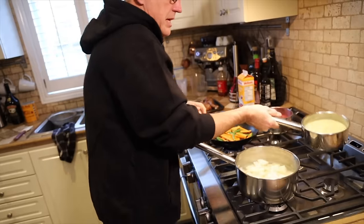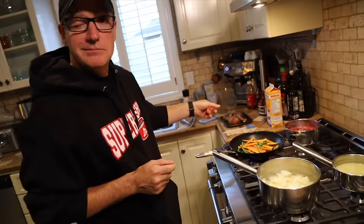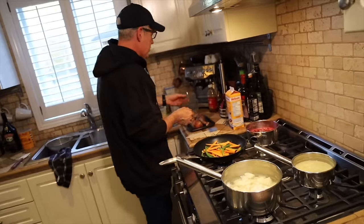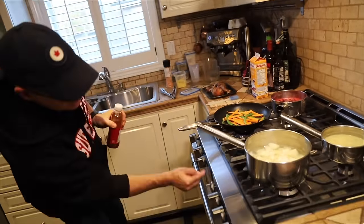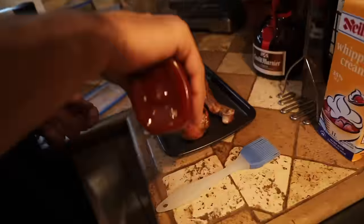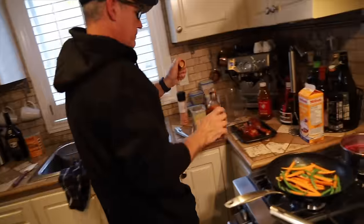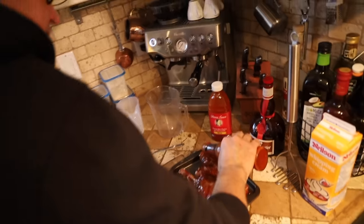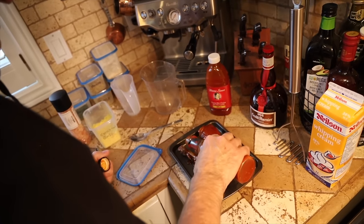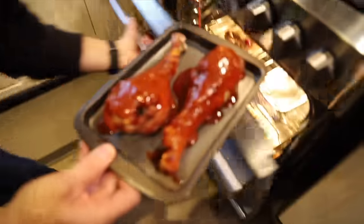Let's do our mashed potatoes. We're also doing a drumstick as well — it's already deep fried. I'm going to cover it with piri-piri sauce and slide that into the oven too.